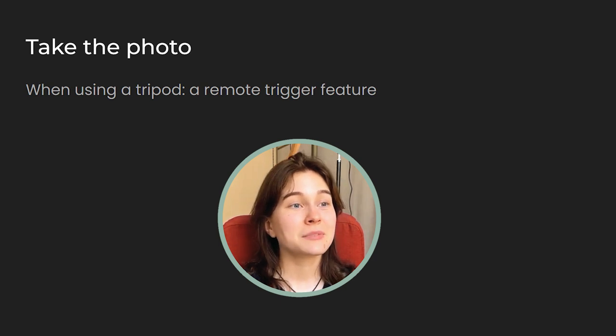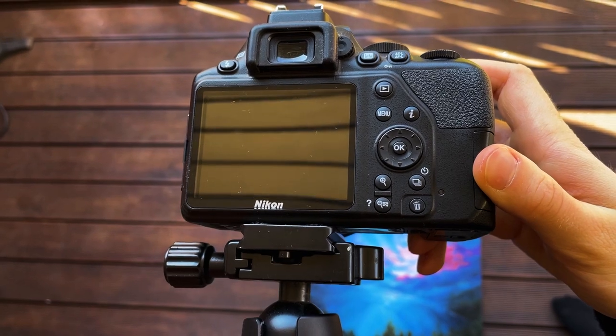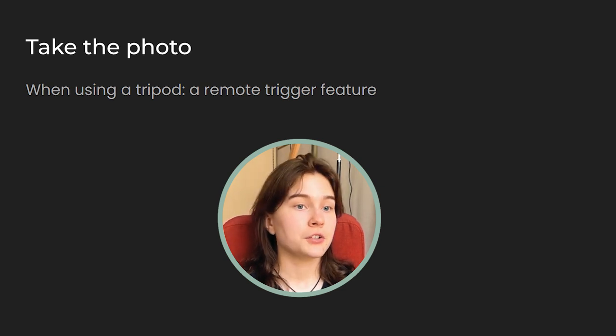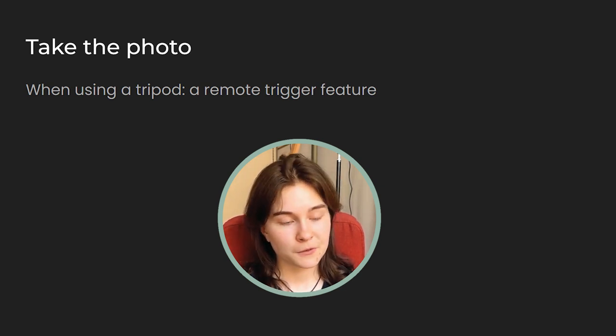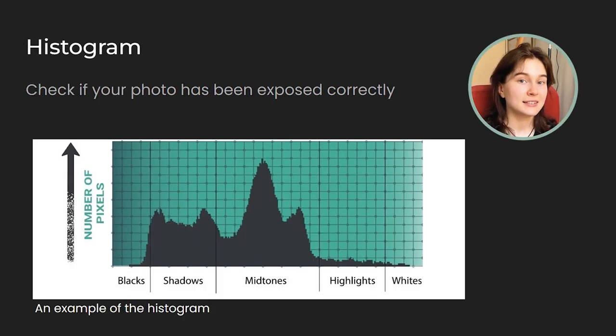Now, when everything has been set up — the painting position and our camera with the right settings, you can see mine on the screen — it's time to take that photo. When using a tripod, we can take advantage of our camera's remote trigger feature and set it on a timer for a few seconds. This way, we can avoid any shakiness. Another very useful feature on cameras is the histogram feature. It lets you check if your photo has been exposed correctly. Here is an example of how a histogram might look like. The area on the left describes the amount of darks and the area on the right describes the amount of brighter tones.